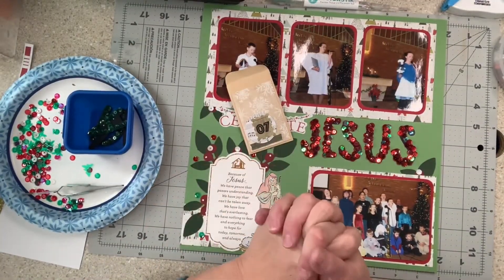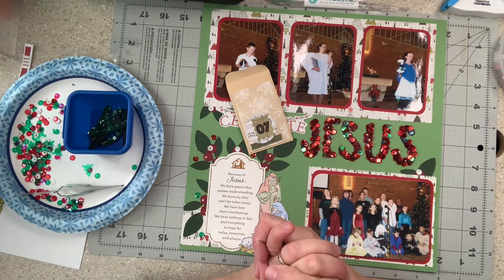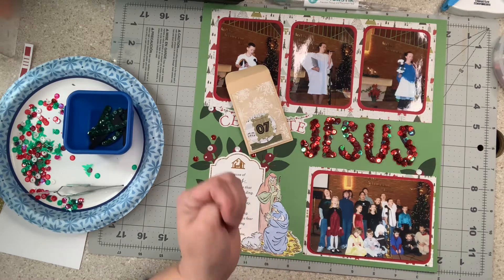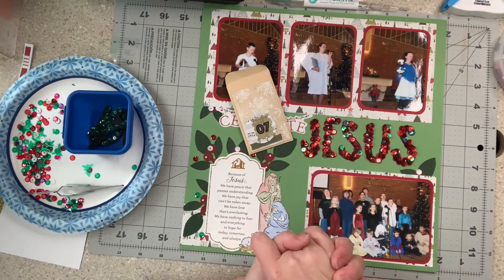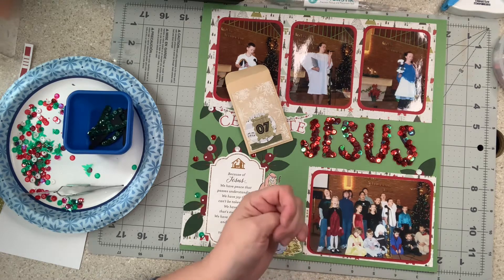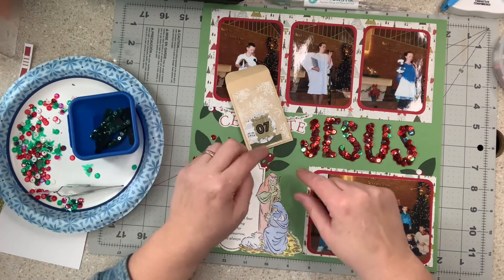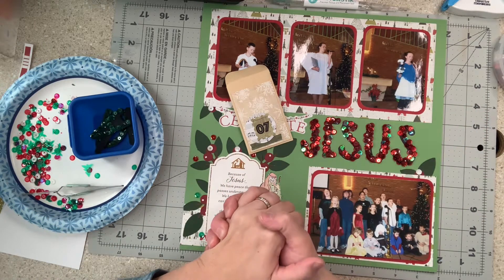Hi everybody! Today is December 7th, so we're going to go over the 7th advent envelope from Miss Scylla's Crafty Low or No Spin Facebook group where she did a challenge and sent us all envelopes. I'll make sure to link Scylla's YouTube and anything else I mention at the bottom of the video. I'll also put links to other embellishments I've done, and at the end we'll open Day 8 and see what we have from Miss Scylla.